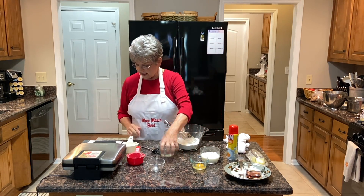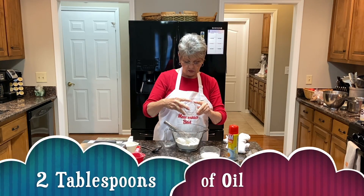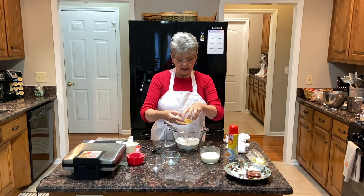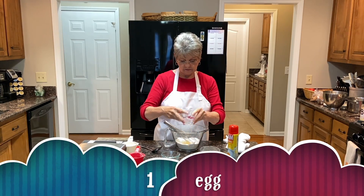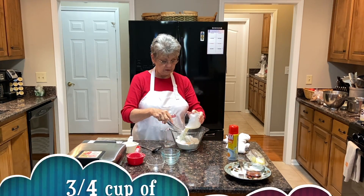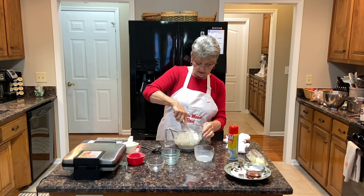Then we have two tablespoons of vegetable oil, one egg, and three-fourths cup of whole milk. And we're just going to mix that together.